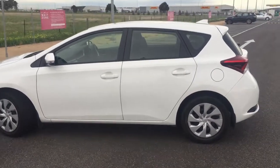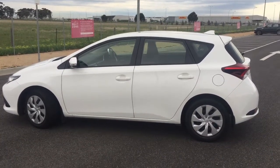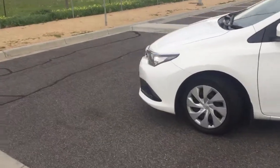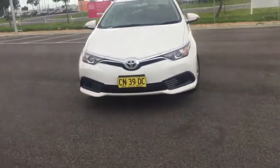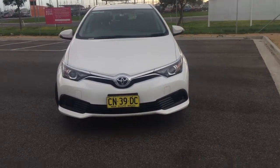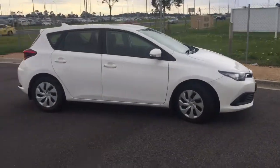Around the side you can see it's got the fin antenna, and a few little lines on there. I don't mind the look of this Corolla, but again it's sort of plain-looking — nothing really flashy. Those front lights are starting to become the Toyota look, similar to what the Camry has come out with as well.